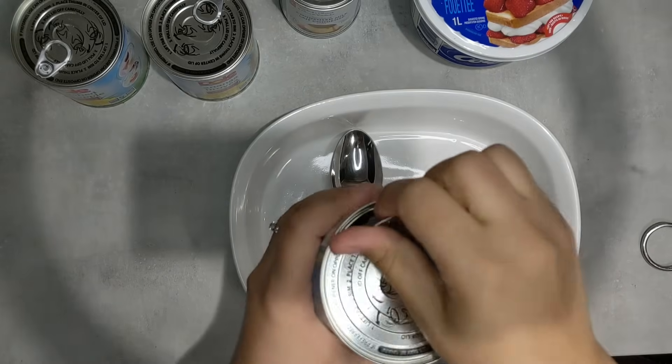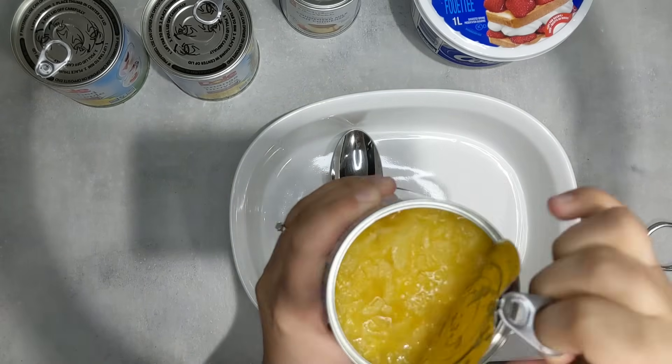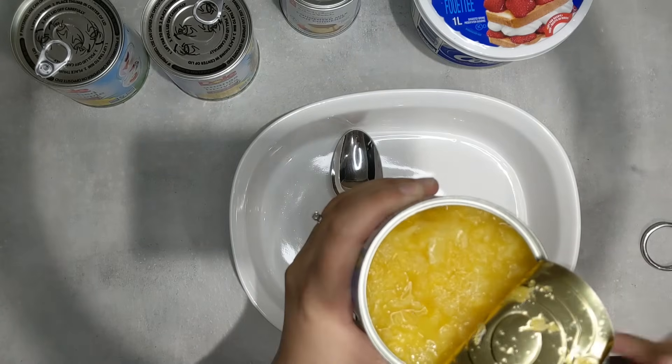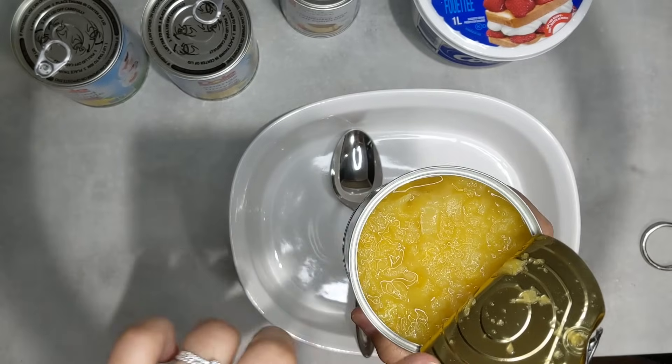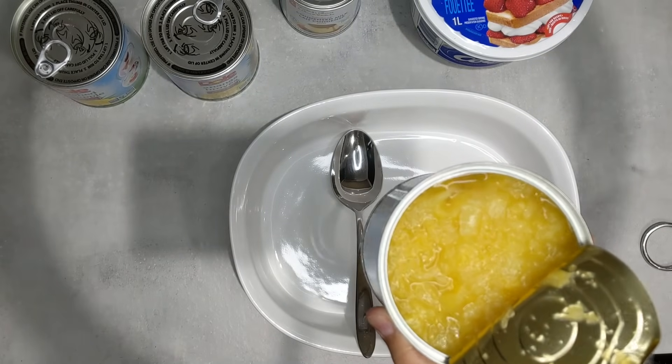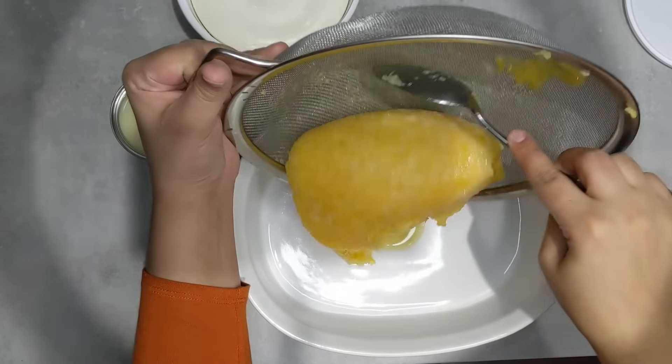First thing to begin is opening up these tins. We want to get rid of all of the water or pineapple juice that's in here, so I'm going to take this over to the sink and drain all of this out. Now I've drained my pineapple and gotten all the juice out.